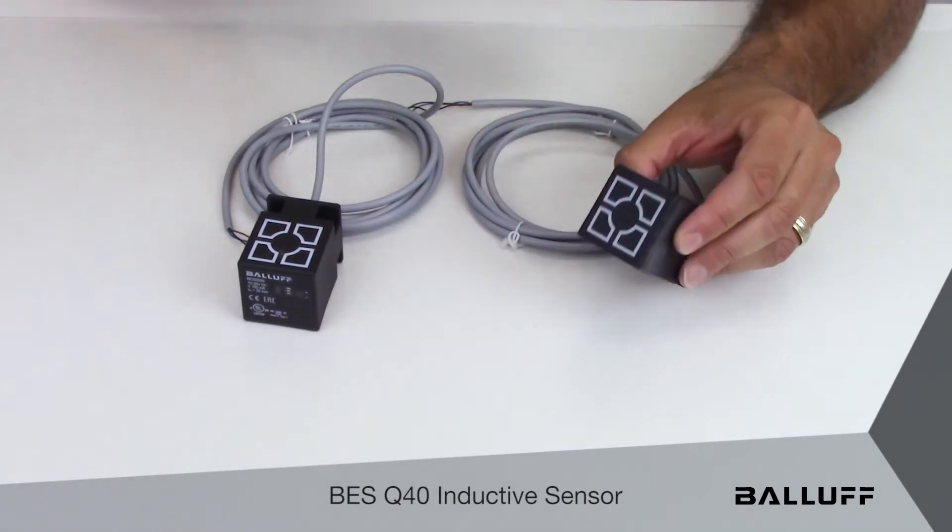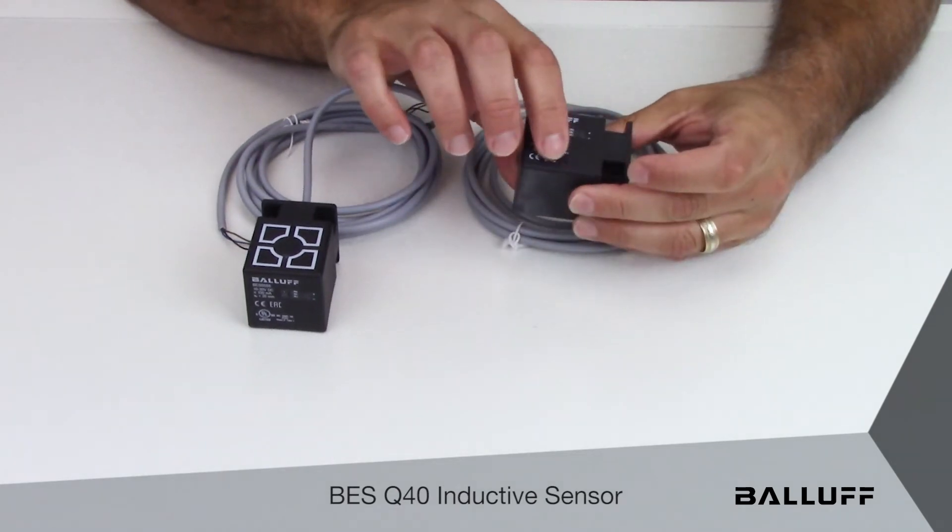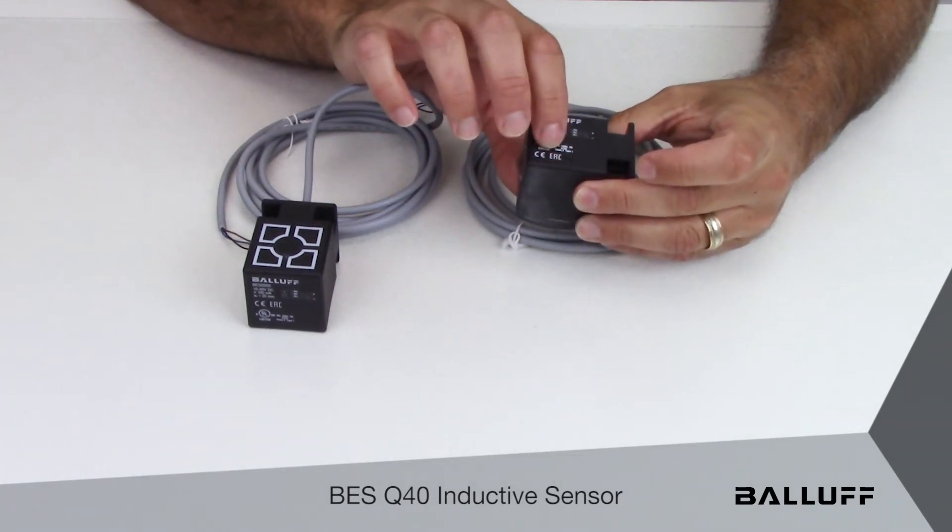As you can see, this particular one here has a sensing face on the front of the sensor with a bright LED on the top of the housing.